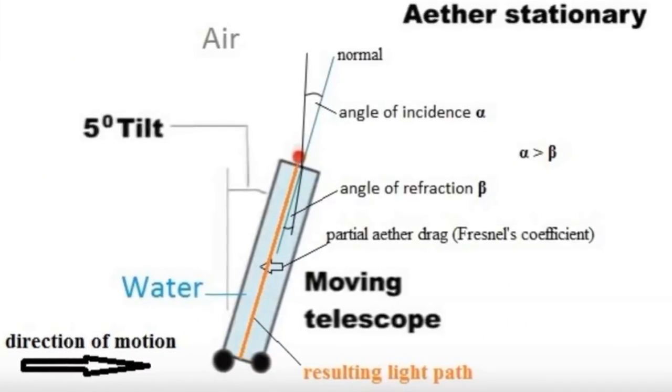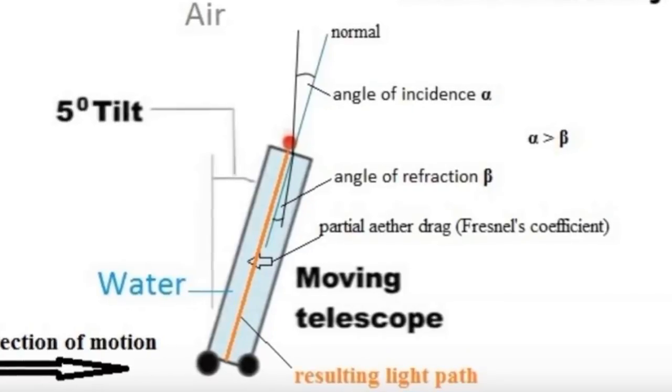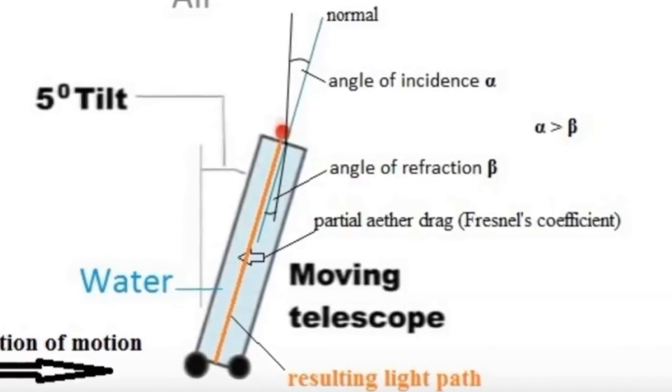Airy filled the telescope with water and observed the passage of light into the telescope, as Aether theory indicated that a telescope filled with water would produce different effects than one filled with air. The experiment was repeated several times over the course of six months. Airy's experimental data appeared to show no apparent motion of the Earth, as the starlight did not behave the way expected on the heliocentric model. However, the results were skewed based on the false assumption of the existence of the luminiferous Aether. The experiment became known as Airy's Failure, as no motion was detected — but the actual result was the same as the Michelson-Morley experiment: it determined that the Aether did not exist.